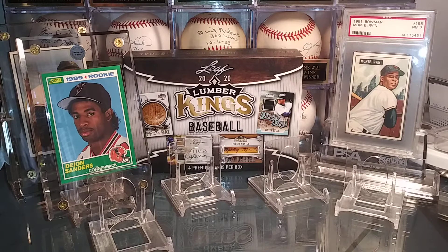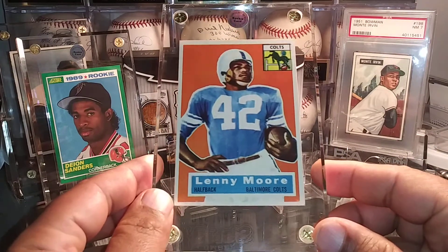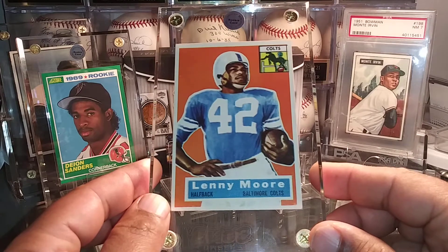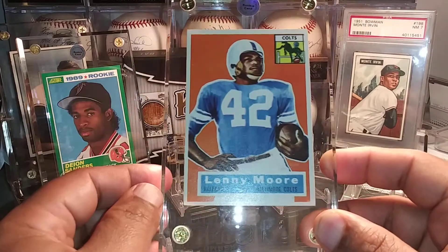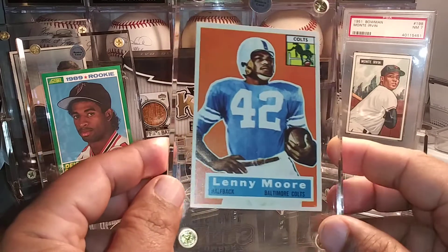I got a call from my LCS owner about two weeks ago — he said he had some cards he thought I might want. We met up and I ended up buying some cards from him. This is one of them: the 1956 rookie card of Hall of Fame running back Lenny Moore. This card is just gorgeous — it's pretty well centered. Those who collect the '56 football cards know this set is notorious for being off-centered and sometimes the color is really faded, but this one looks really clean.